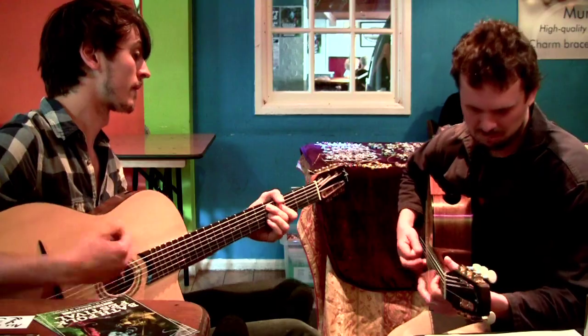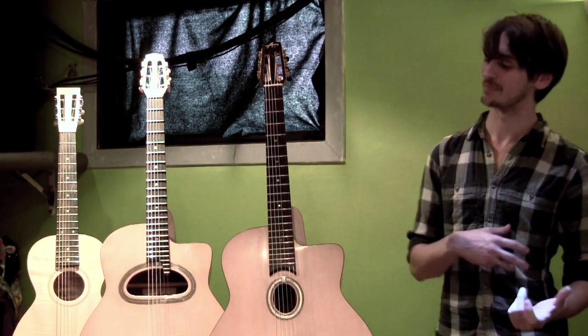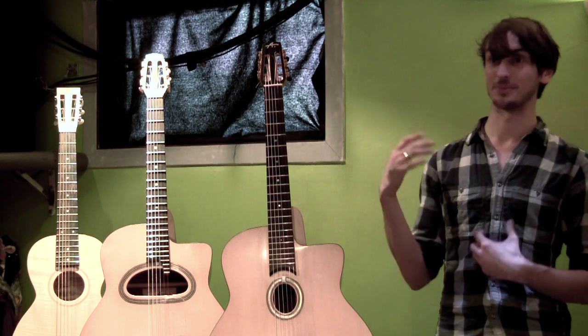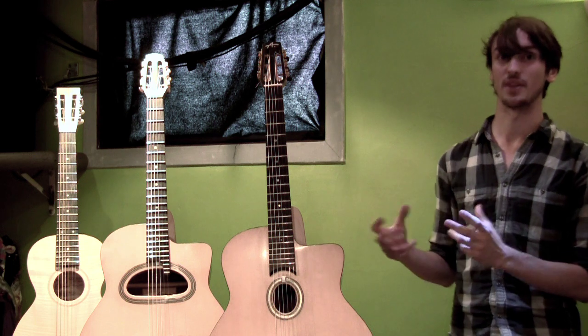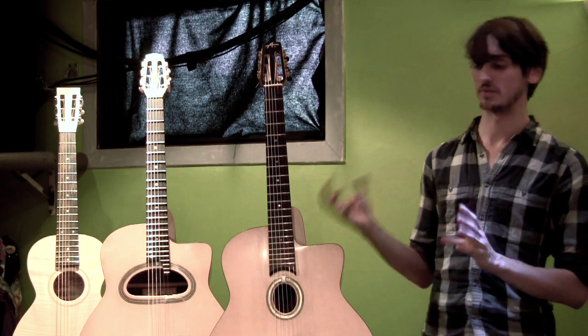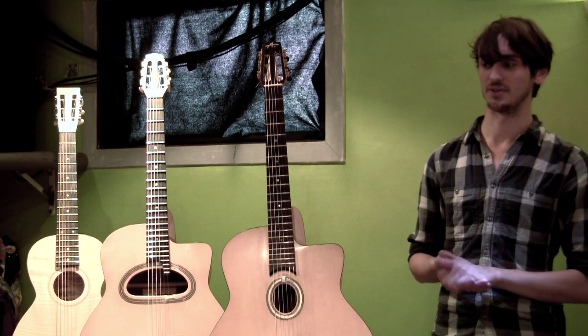Every guitar is different — you never truly know exactly what you're going to get. As a maker, it's my responsibility when making a guitar for somebody that they get what they're after, working towards what kind of sound they want. There are things like the choice of materials where you normally know what kind of sound you're going to get.